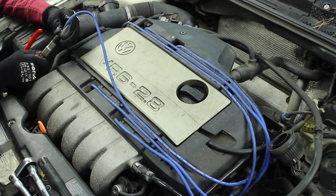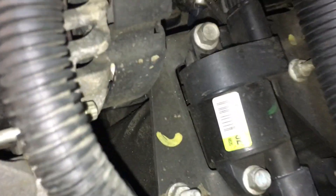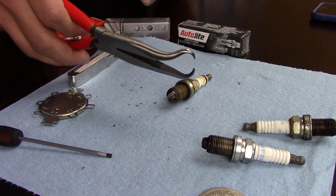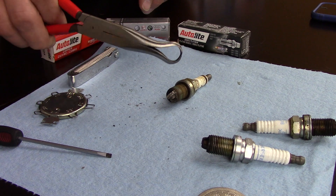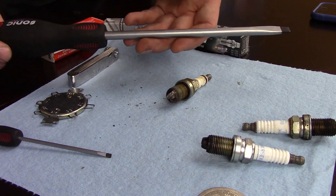As far as tools go, we talked about the gapping tools. There are going to be other tools needed, and they really depend on the style of ignition system you have. Do you have spark plug wires, like my VR6s? Do you have coil-on-plug, like the other two cars that we drive? Or do you have a coil-near-plug? It's mostly either spark plug wires or coil-on-plug. To remove spark plug wires, you can use a pair of pliers like this — grab the boot and twist and work the wire off. For coil-on-plug, maybe just a screwdriver to pry the coil off — that's generally what I do on most of our cars.